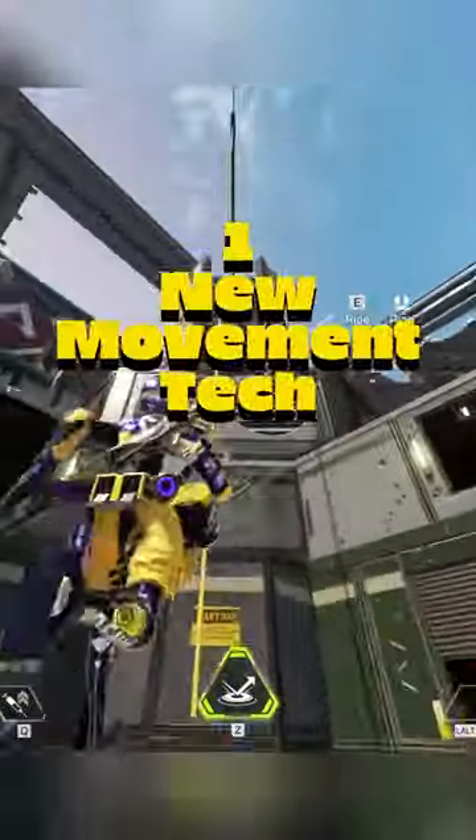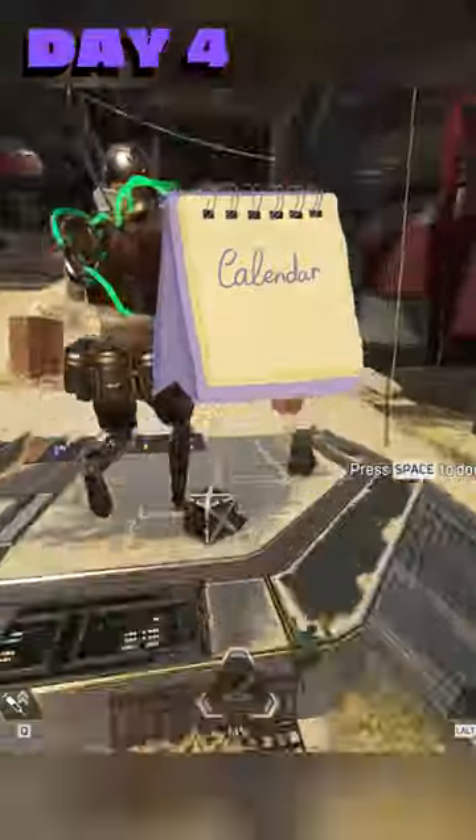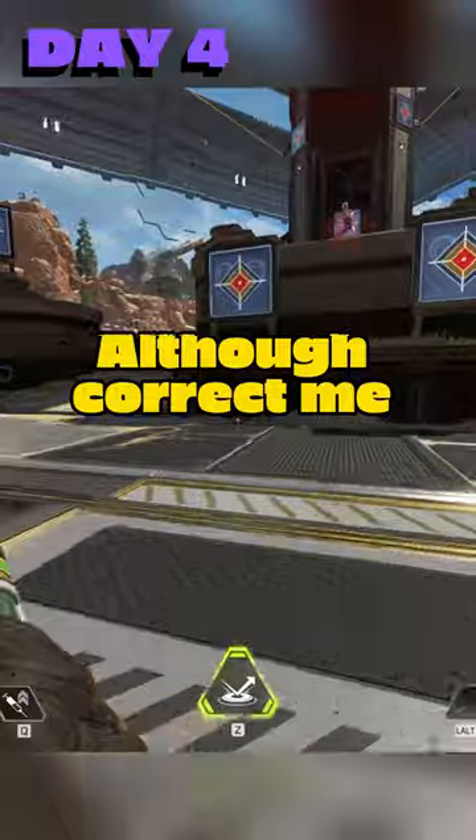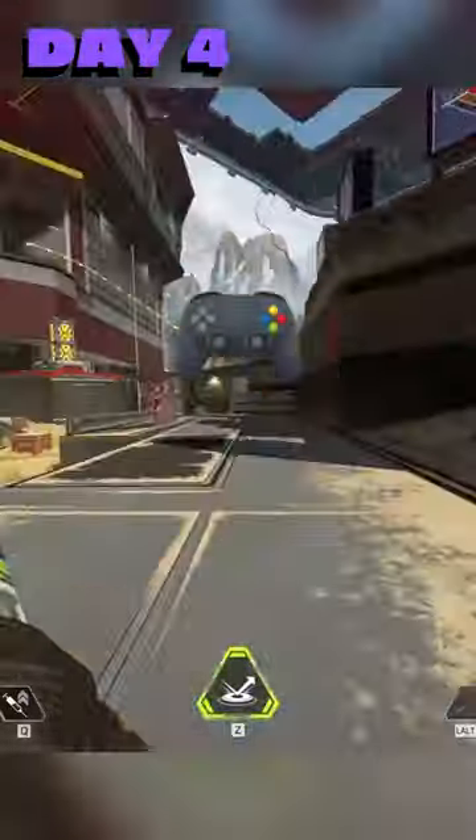I challenge you to learn one new movement tech a day throughout the whole of January. Going into day 4, today you'll be learning the bunny hop tap strafe. It's a technique that will make you extremely hard to hit, although correct me if I'm wrong, but I don't believe you can do this on controller.